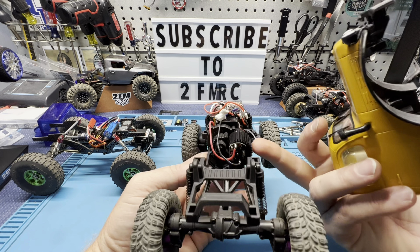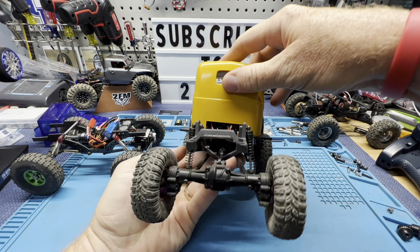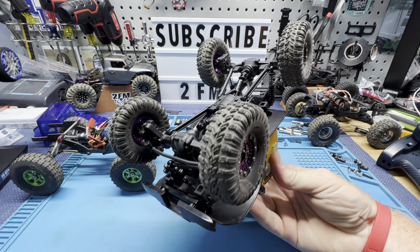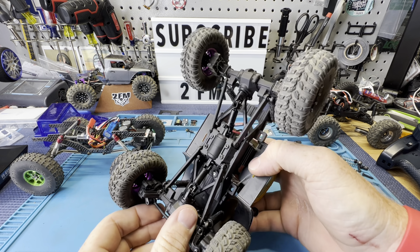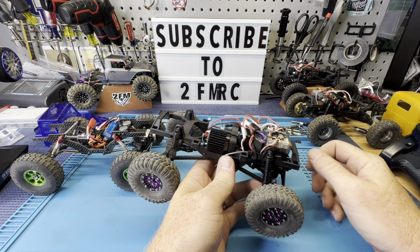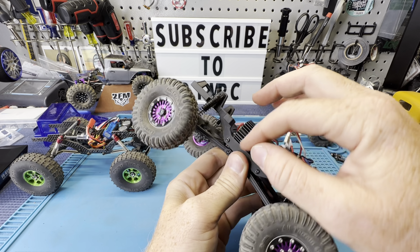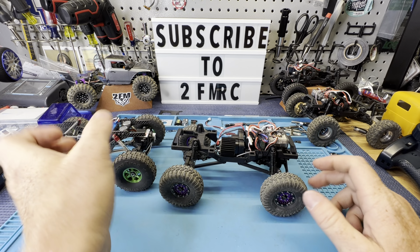This is a pretty good option - 13 bucks, just slap it in and go. One thing to note: if you're running a stock body and you put this heat sink on, you will have to trim just a little bit right here. It hits right there so you'll have to cut just a tiny bit. But other than that, the heat sink is probably a good idea with this motor. I didn't really have any heat problems though.